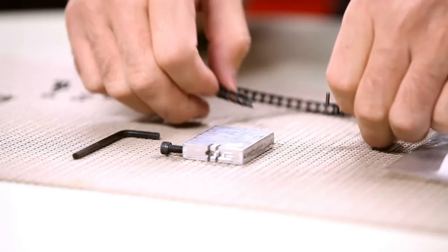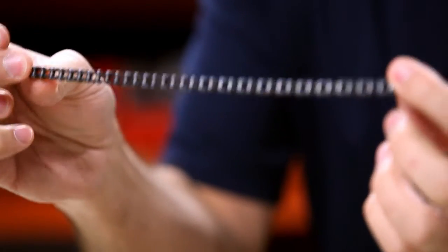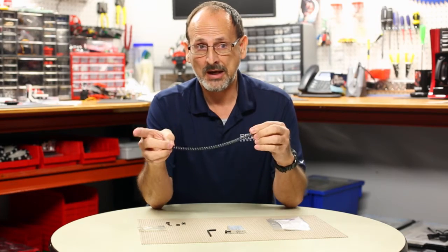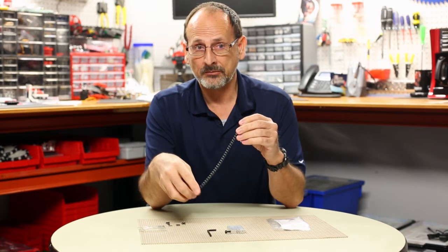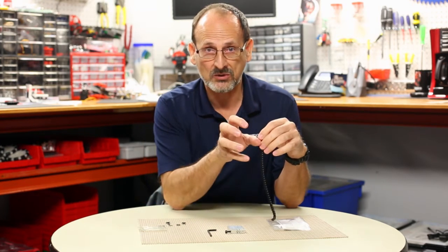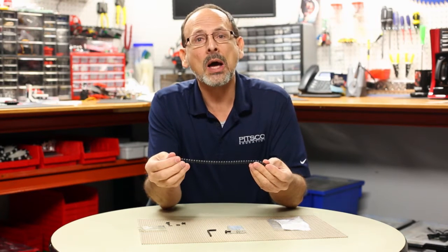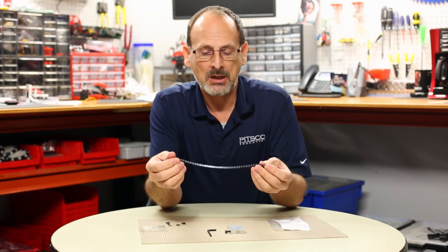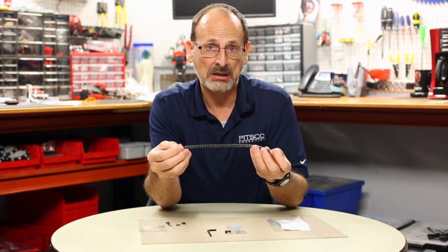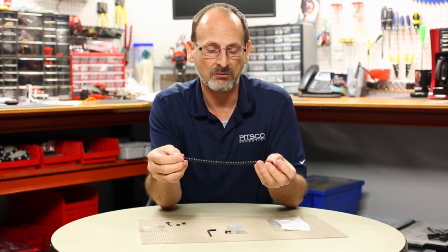When you have a particular application where you want to use chain and sprocket, it's usually to transmit power from a motor to a different location. Chain and sprocket is a good way to do that, but you don't always know how long a chain you need. That's where the chain breaker tool comes in, along with the specialty links that you get with the chain to repair it once you've broken it.